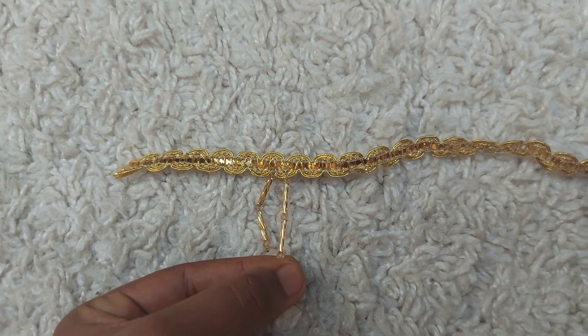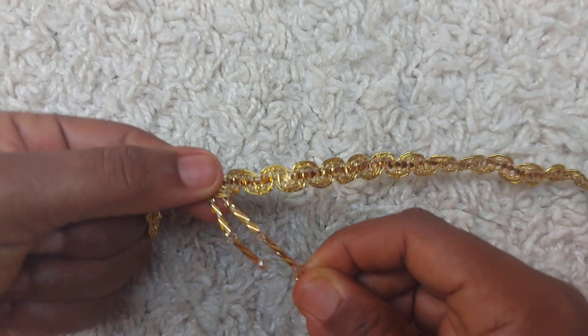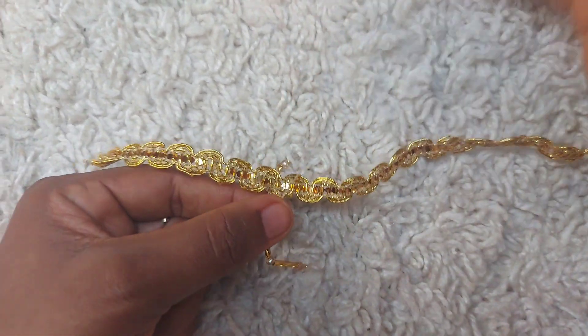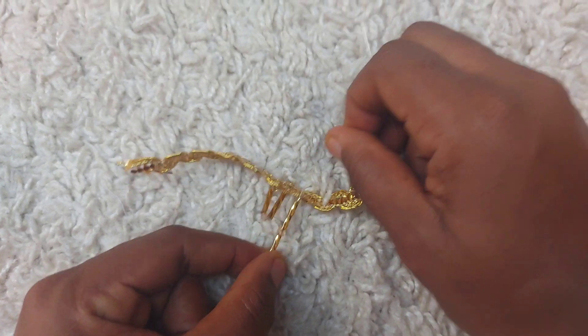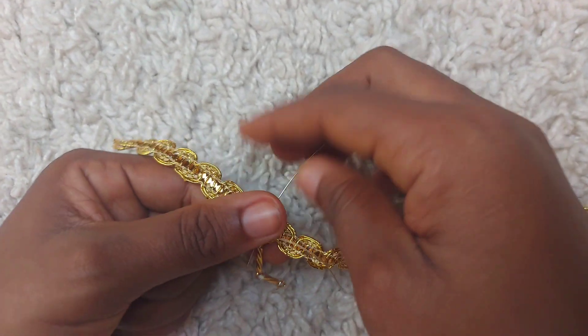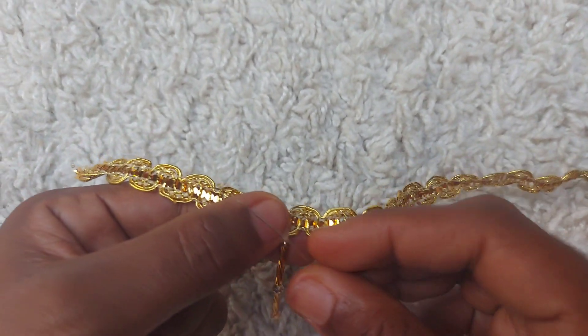After bringing the needle out, tie it off. Make sure you tie it in a way that doesn't look messy or tacky, so the beautiful work you've done isn't wasted. Then get the scissors and cut it — and that's the end.